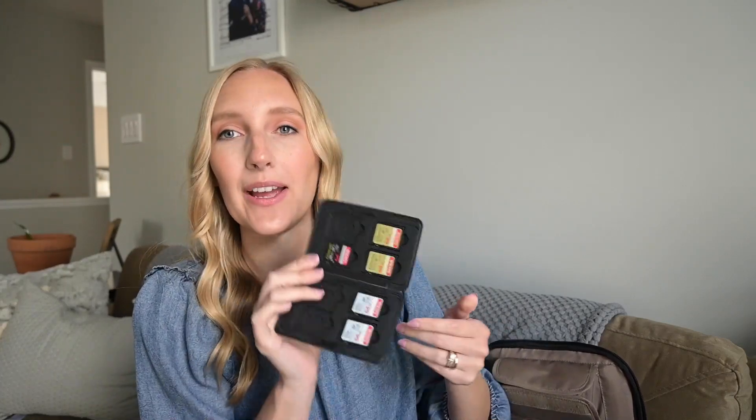First, on this top velcro section, I have my SD card case. I bring it on wedding day with extra cards. If I have a second photographer with me, they can give their cards back to me at the end of the day. I like to have extra memory cards even though I shoot on a camera with two card slots, meaning I'm shooting on four cards every single wedding.